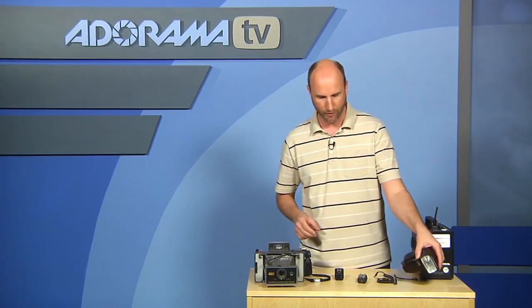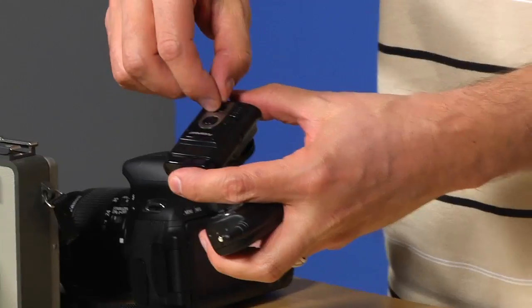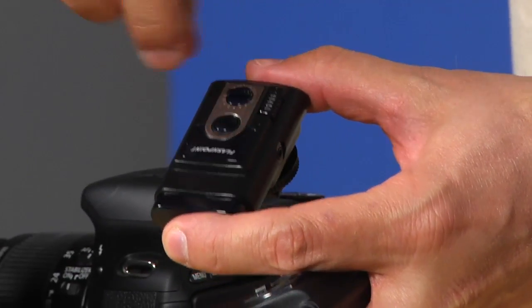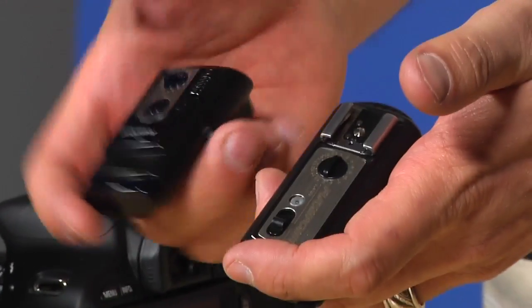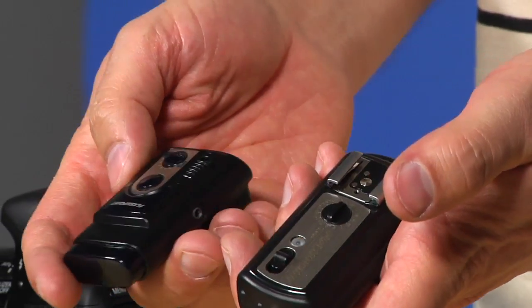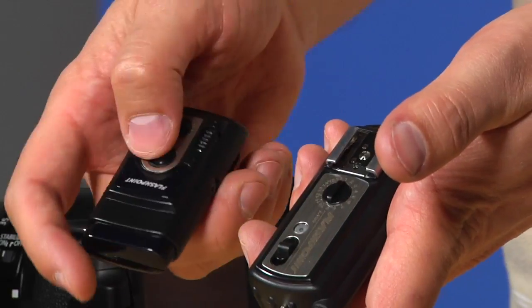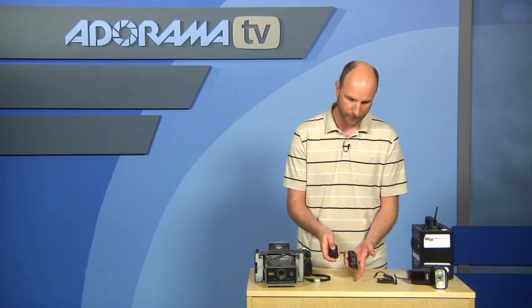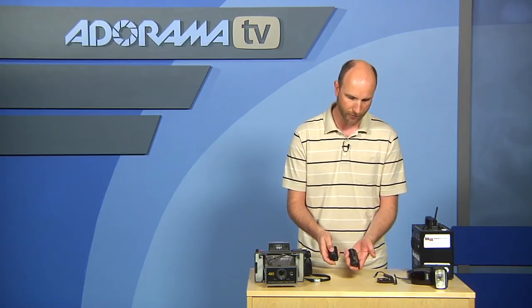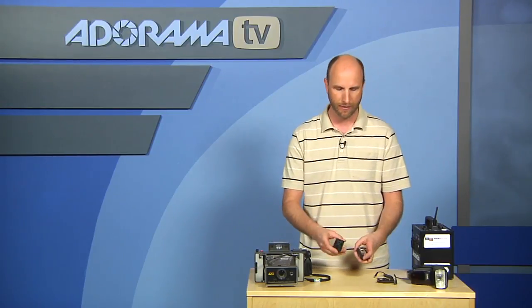First, make sure these are turned on and set to the same channel. These have 16 channels, so there's a little dial that goes from 1 to 16. Just make sure the transmitter and receiver are set to the same channel, then turn both on. There's a little button you can click — if both are on, you'll get a little indicator light, confirming everything is working correctly and the right channels are set.